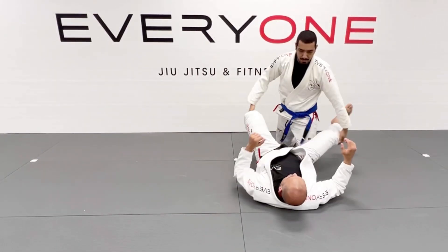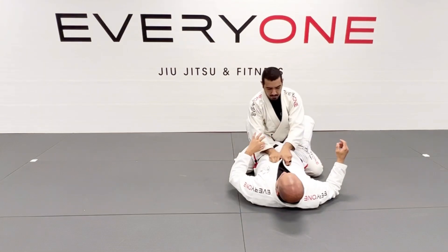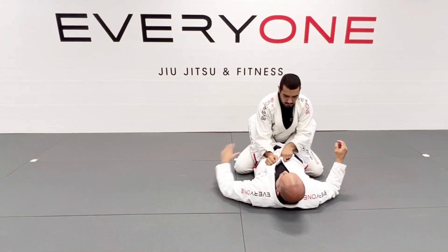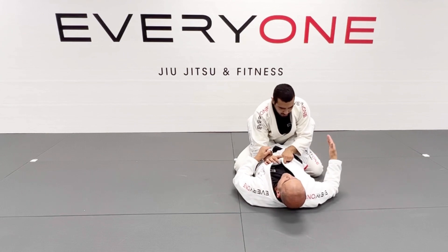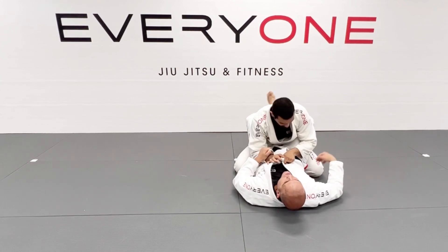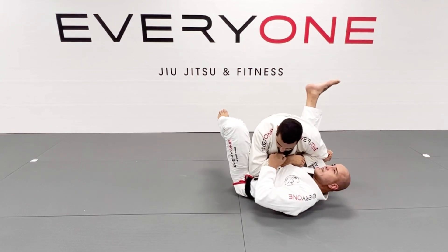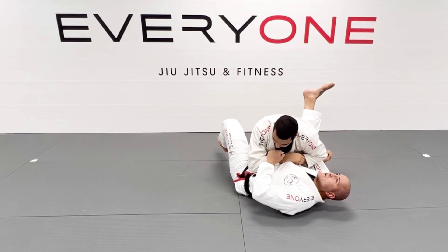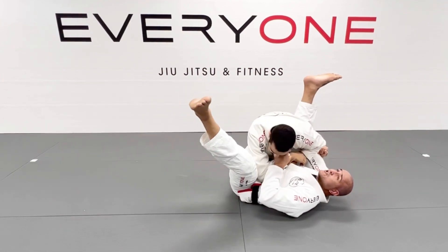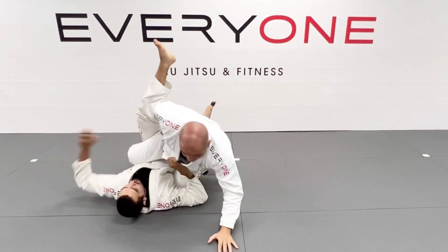I'm going to do it again. I lock my guard, control the arm so he doesn't post. I'm going to scoop my leg under and angle. I bring him closer to me to break his posture. So, I start angling, bring my head close to the knee. I keep kicking until I'm able to push him away and chop the leg, and go over.